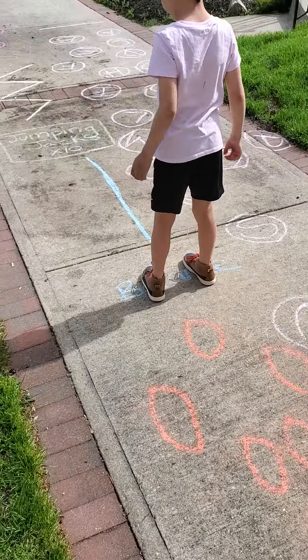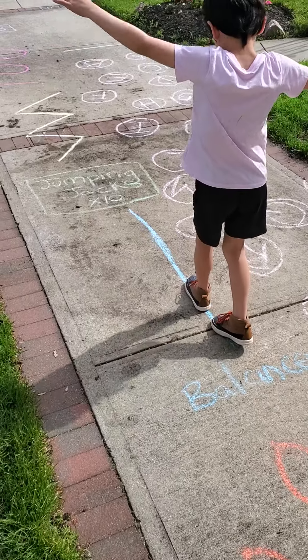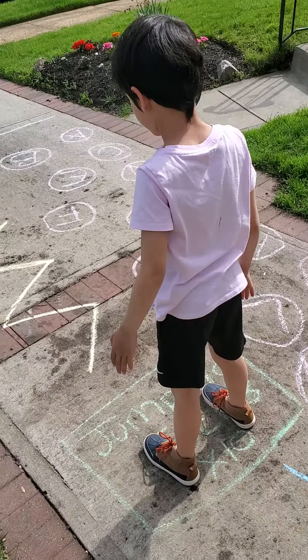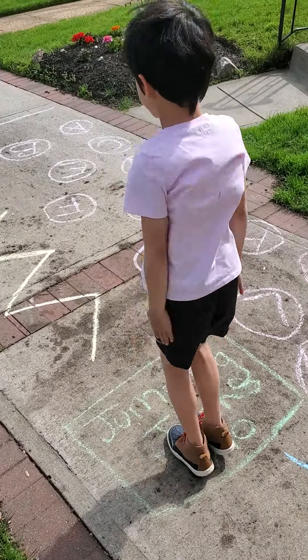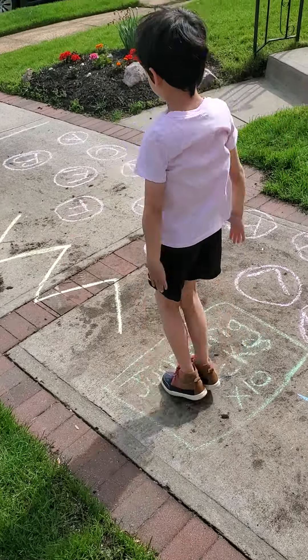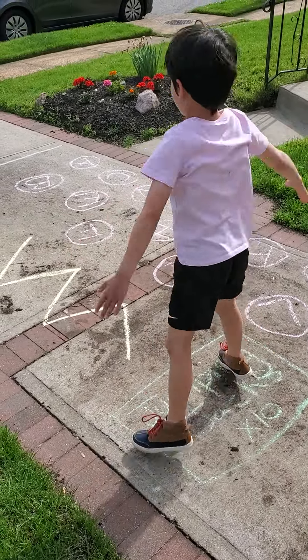And then a balance, and then jumping jacks ten times. Go ahead buddy. Good.